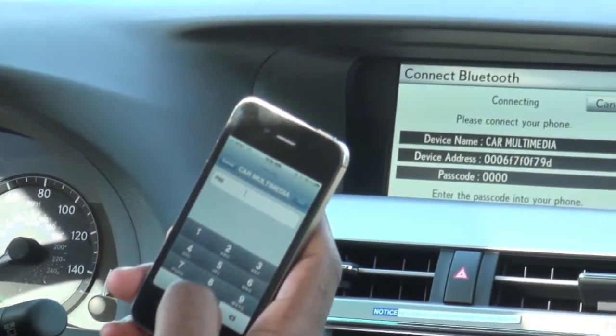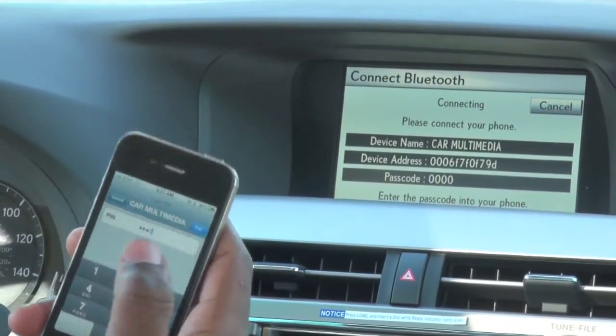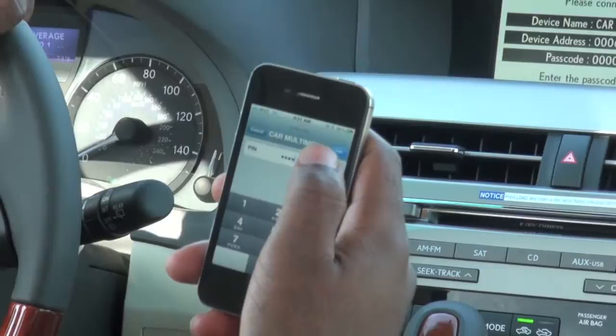Then you're going to enter the four-digit PIN that the car is displaying on the navigation system — one, two, three, four. Then after that you just select where it says Pair.